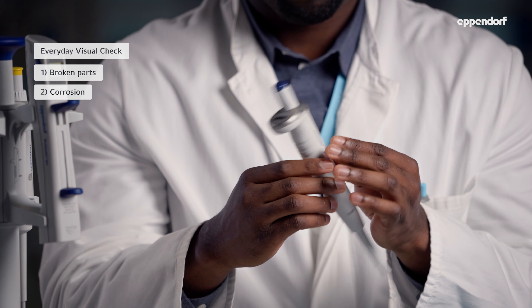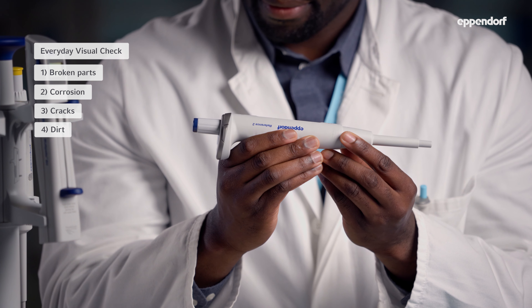But there are also some things you can do in the lab to make sure you enjoy an optimal pipetting experience. First, the visual check. Every day you should look closely at your pipet to check for any broken parts, visible corrosion, cracks or dirty spots. This one looks good.